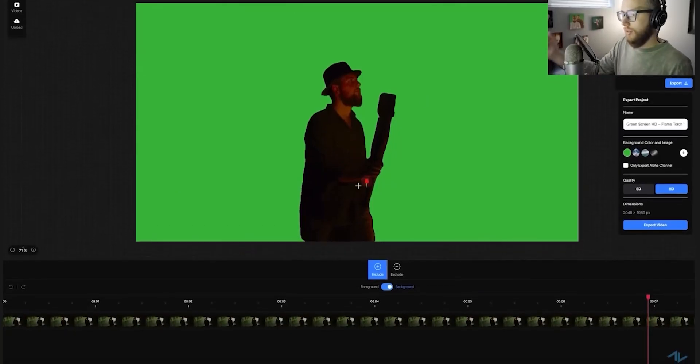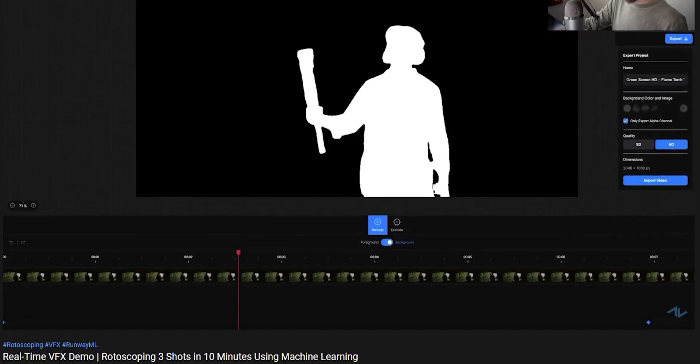Hey, Luke here from ActionVFX. Today RunwayML released a new tool that I thought would be really cool to just do a live demo walkthrough, similar to how I did with the rotoscope tutorial where I rotoscoped three shots in 10 or 15 minutes in real time. I've never used this tool before but I want to just make a real-time video, so there's not gonna be any edits from here on out — let's just see how this works.